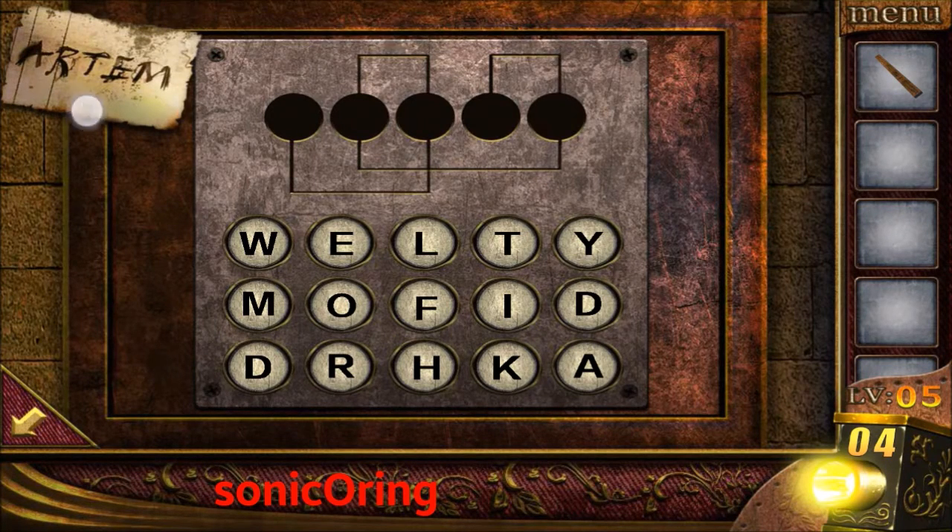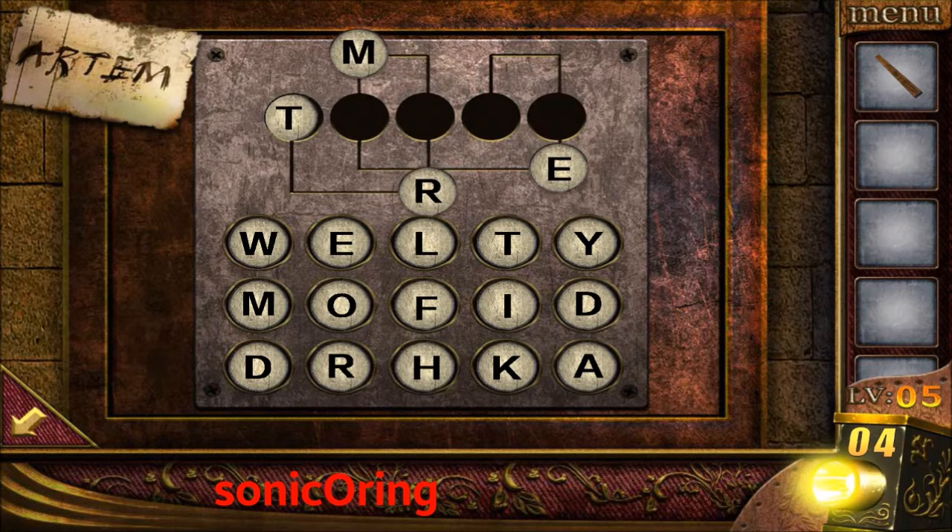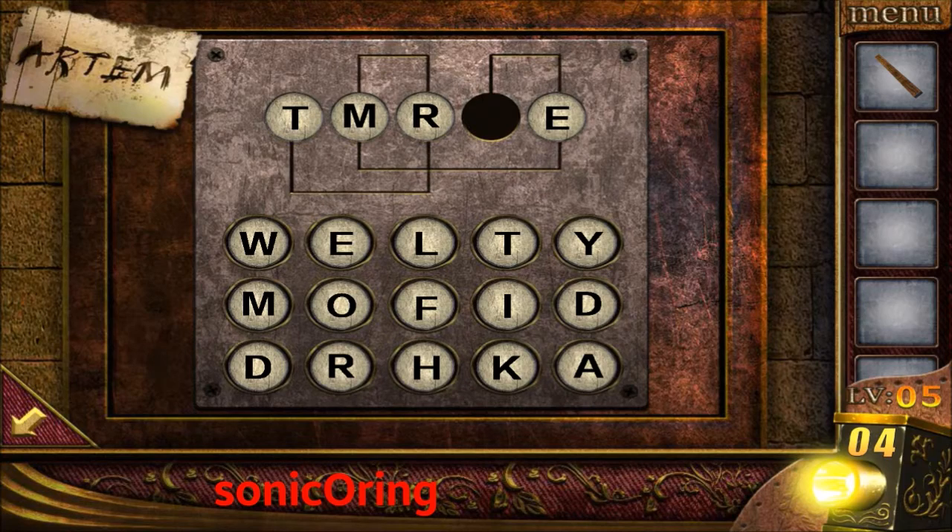Now you need to spell Artem with this order. These are the lines that connect the order. Use this order: the fourth letter first, E; then N; next the fifth letter, M; next the second letter, R; next the third letter, T; and finally the first letter, A.